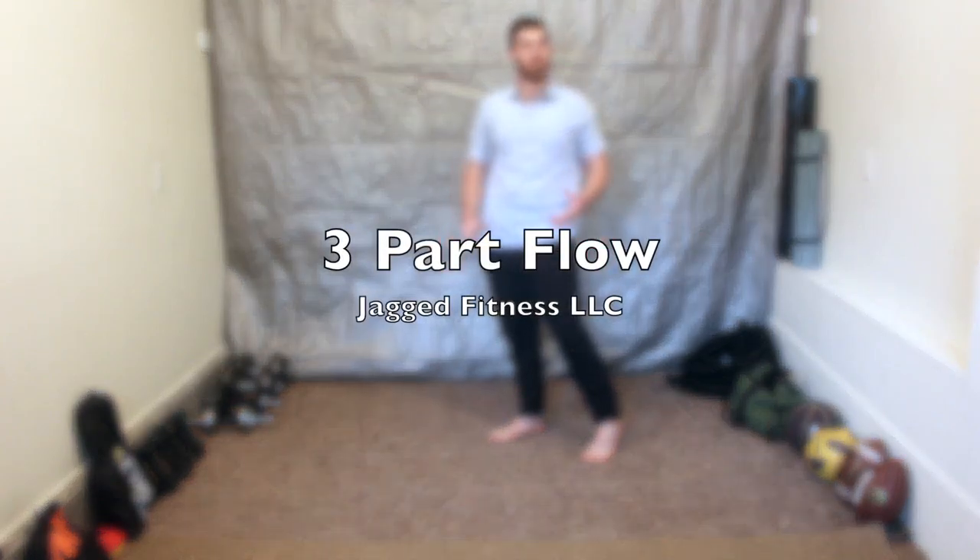What's up y'all? In this video I'm going to be talking about a three-piece flow that requires three movements, starting from a standing position and finishing with a standing position.